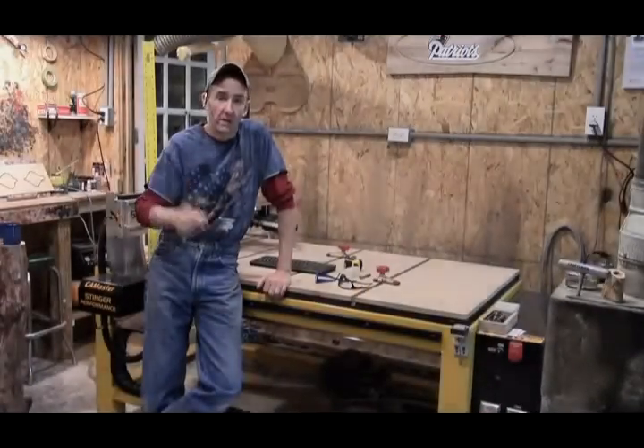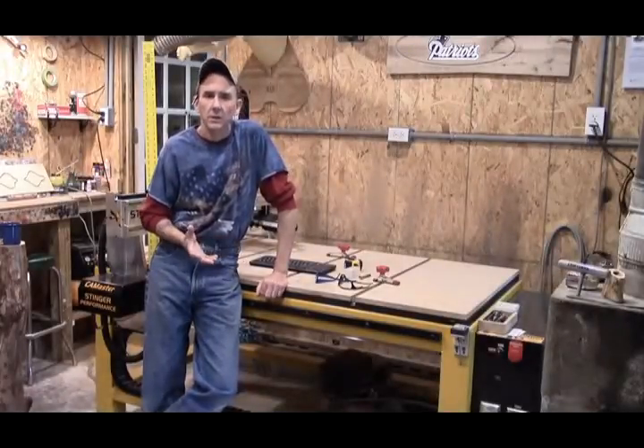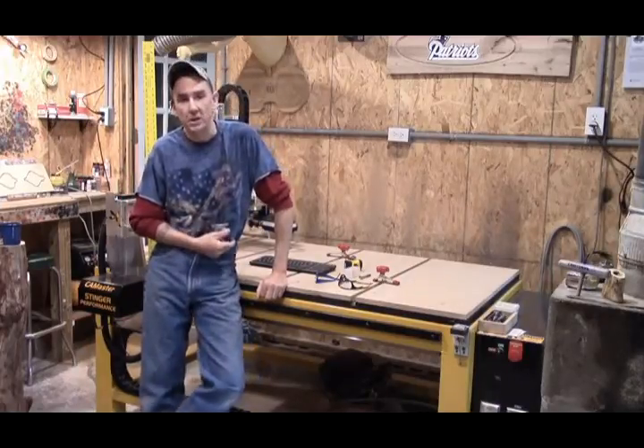Hey guys, good morning. It's Steve again, and welcome to The Little Woodshop. Today's episode, we're going to do the spoiler board on the machine.